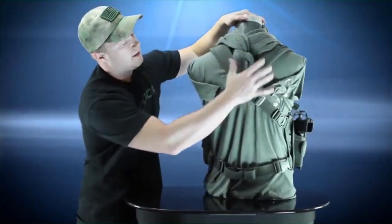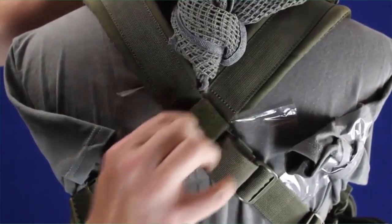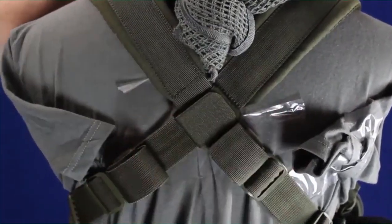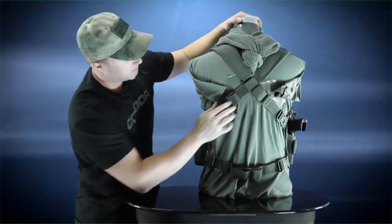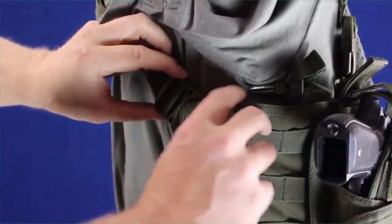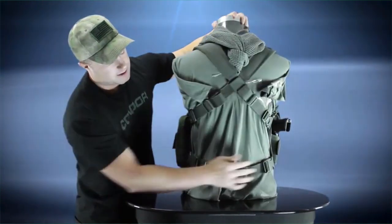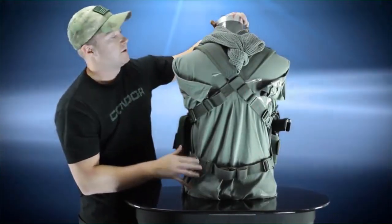We're going to go ahead and start off with the back. As you can see here, we use the crossbody design for the straps and they're held in place with this little hook and loop tab. Each one of the straps are fully adjustable. On the tops, they use the swivel locks or swivel mounts. On the bottom, we've got the fast clips on both sides and it's fully adjustable as well.